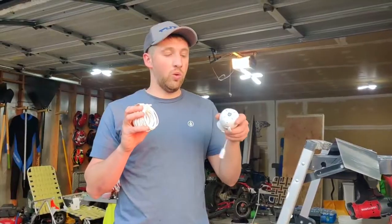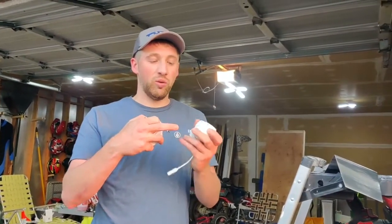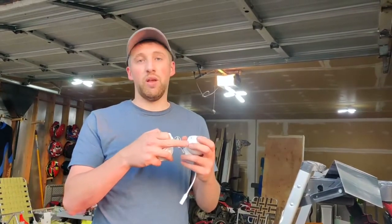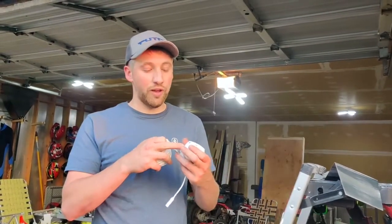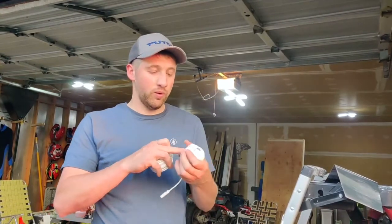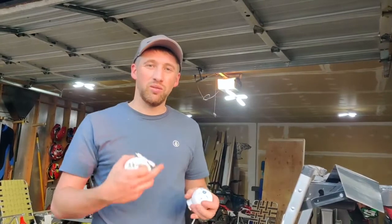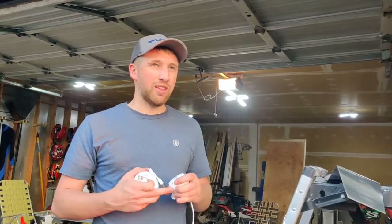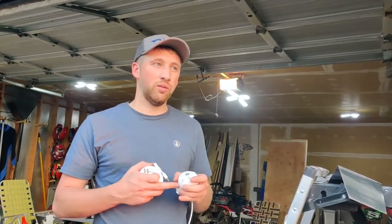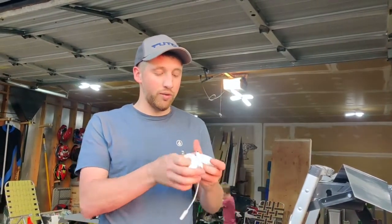Now we'll show you how to install the camera. The Eufy camera — again, it has an SD card in here, so it stores all the data on this and through Wi-Fi to your phone through the app. No subscription. I think it was like 100, 120 bucks. For both of these cameras I was about 250-ish. You can hop on there and order from wherever.